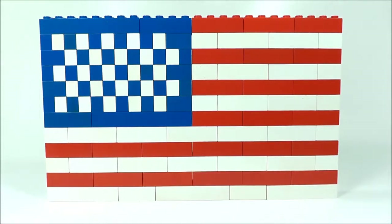Hi, Greg here. Today is July 4th and in the United States it's Independence Day. So to celebrate, I decided that I would build an American flag out of Lego and I would share it with you here today.